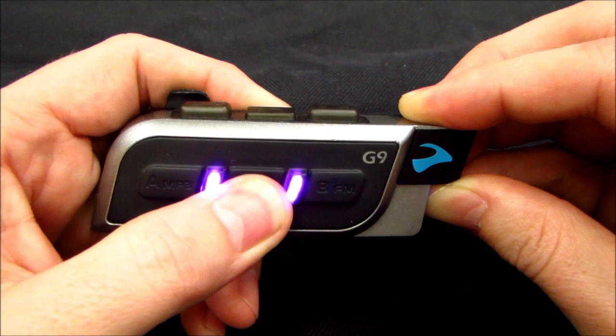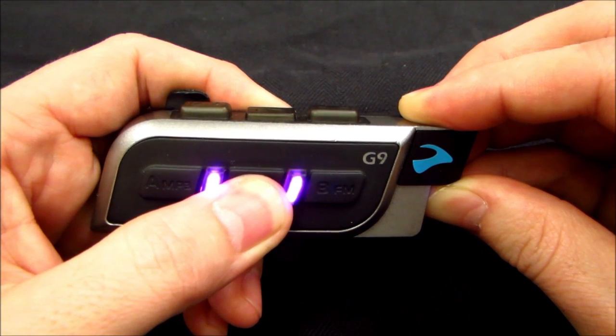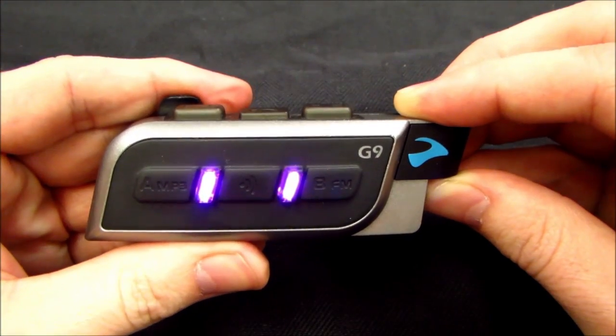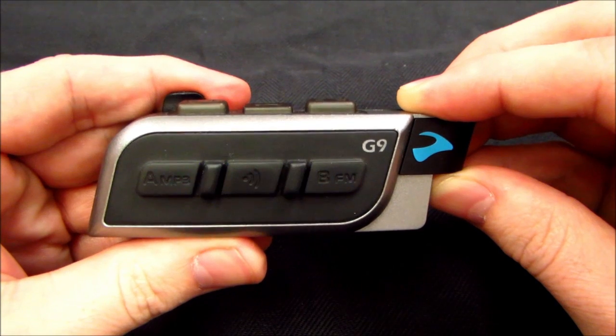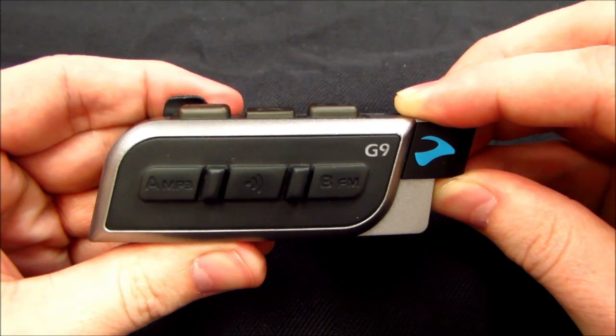The headset will flash purple 5 times, followed by 3 red flashes, then power itself off. The voice command reset is now complete.